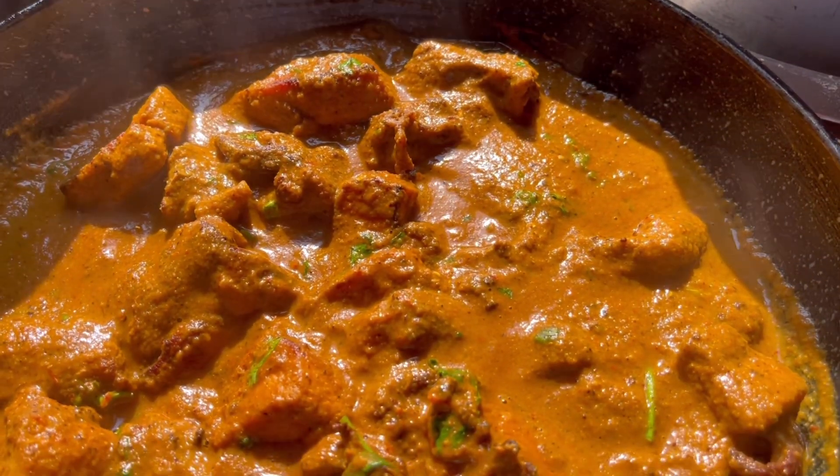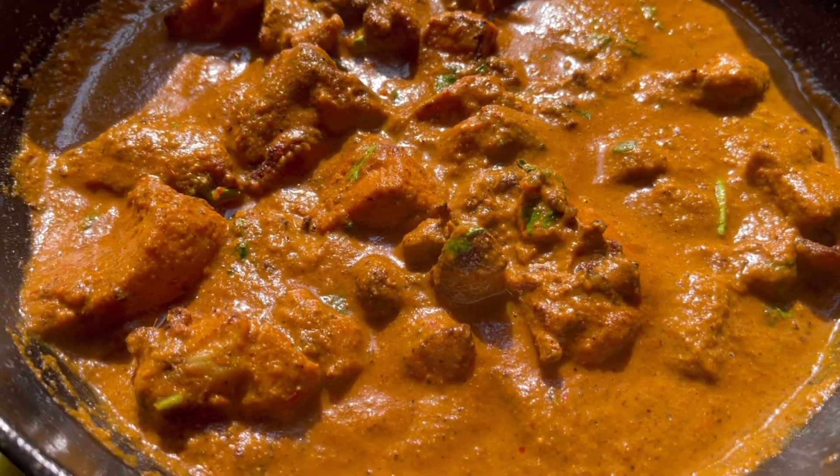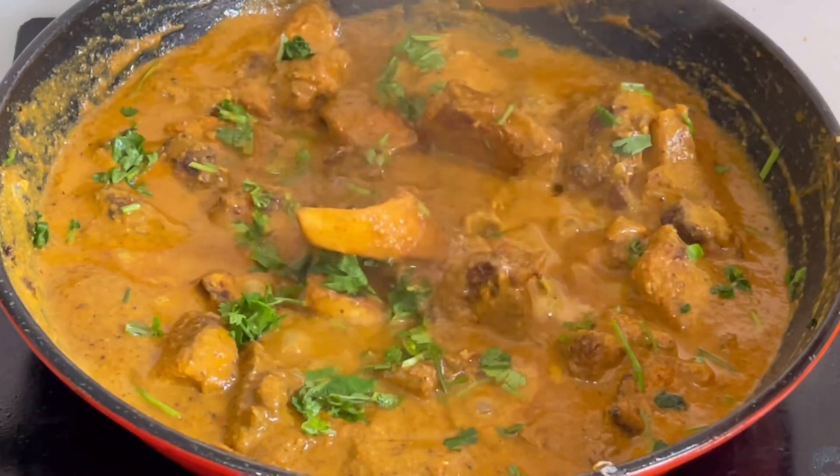Hello everyone, today I am going to share my recipe with you. I will try to make my channel this way.